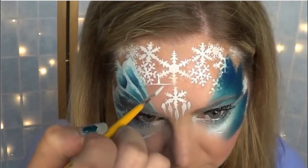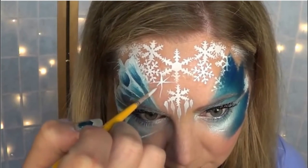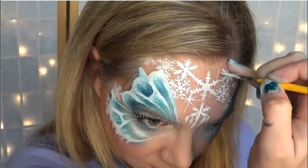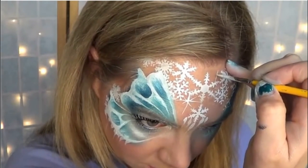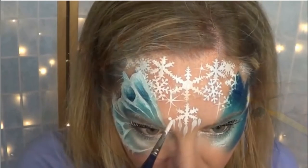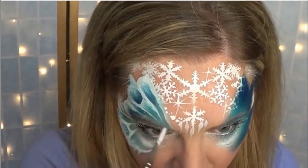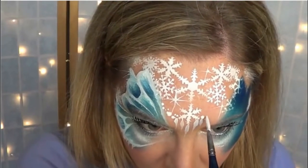Fill in the space with some starbursts and little dots, but not too many. Make sure that your starbursts are all different sizes. Finally, I used dots of different sizes to connect the icicles with the rest of the design — that way they don't look like they're just kind of floating in the middle there.